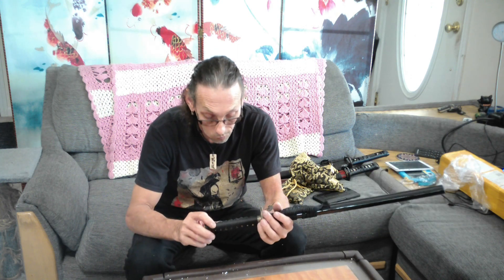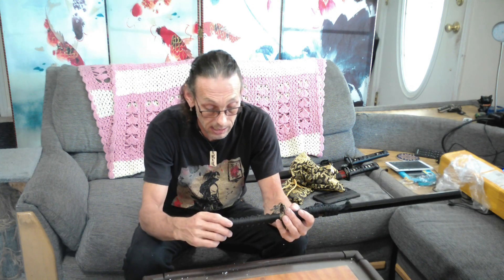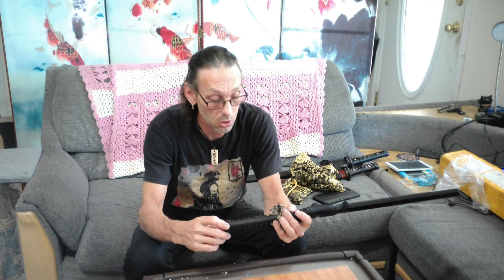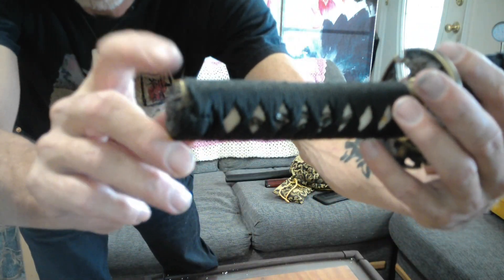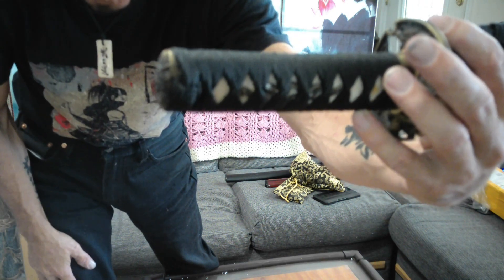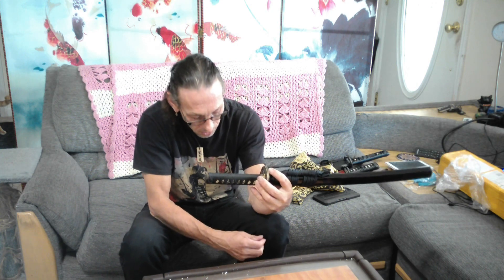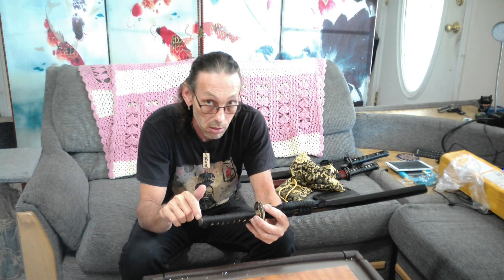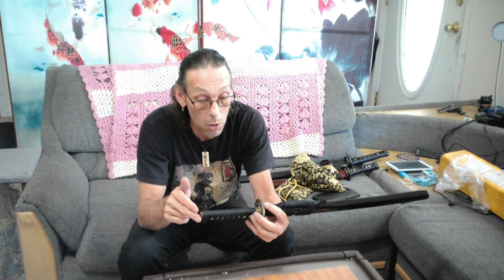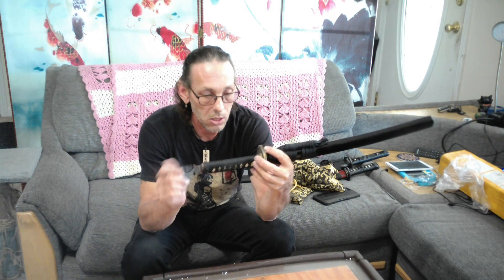Hanwei does an awesome job on their Ito. Besides one sword that I have just for practice, I have never had an issue with their Ito wrapping — never. As always they wrap around the Kashira, which is one proper way of doing it. You can also wrap behind it. But so far to date — except for that one sword — I have never had to glue their Kashira at all. Every one I get with the Ito wrap around it, I never have to do anything to them.